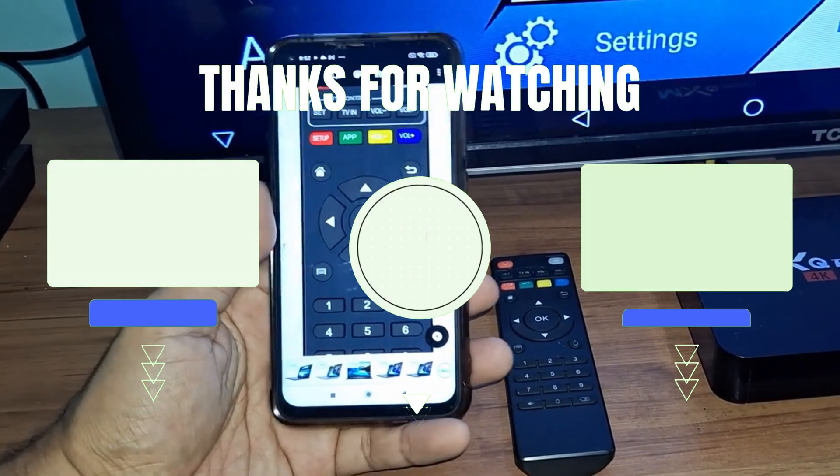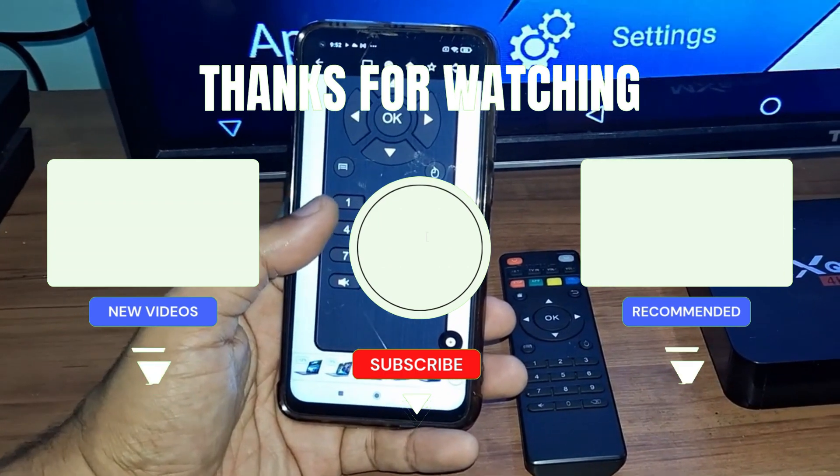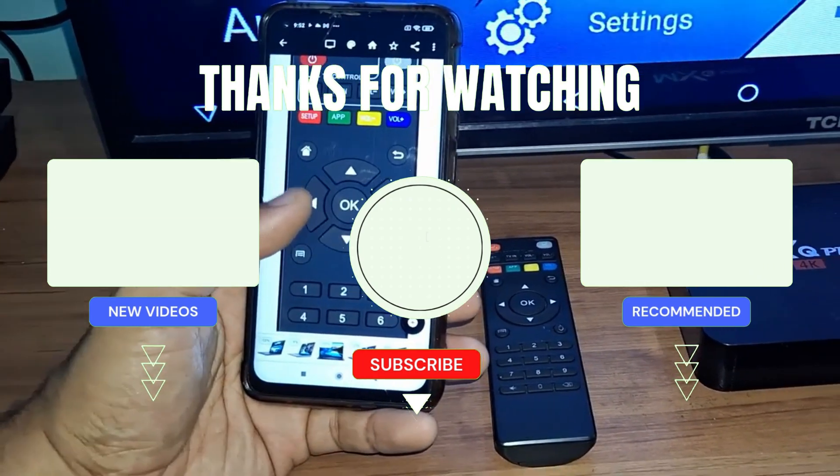If you liked it and stayed until now, leave a like — it helps a lot. Also subscribe to the channel to help reach the goal of 30,000 subscribers. Thanks, see you next time!